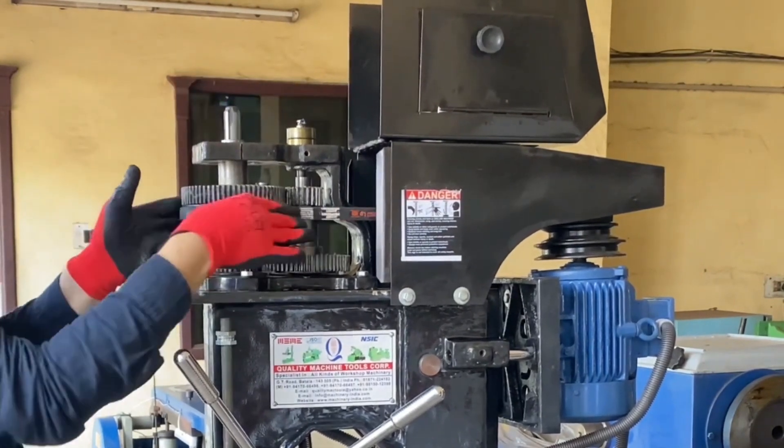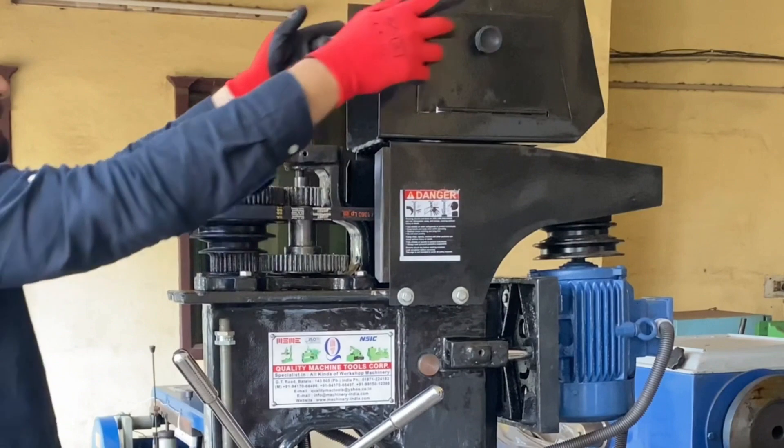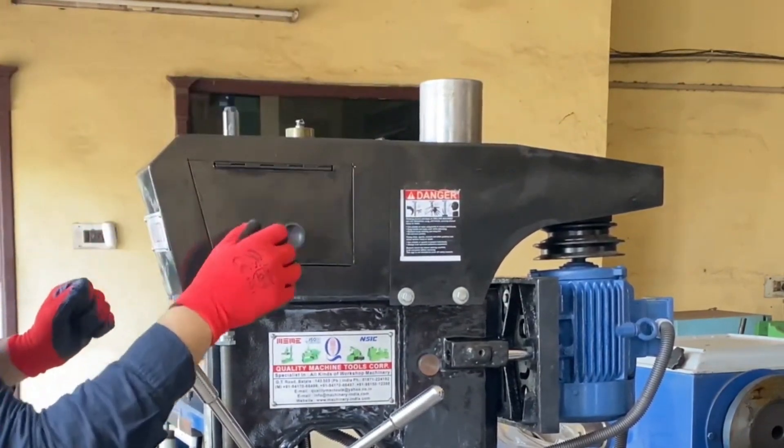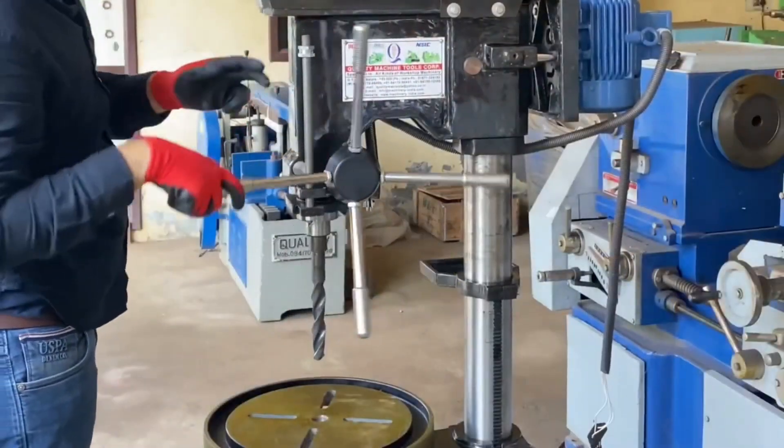This drilling machine is equipped with a total of 5 bearings, out of which there are 2 taper roll bearings and 3 ball bearings. The spindle is 6-slotted with a bush, which provides high drilling accuracy.